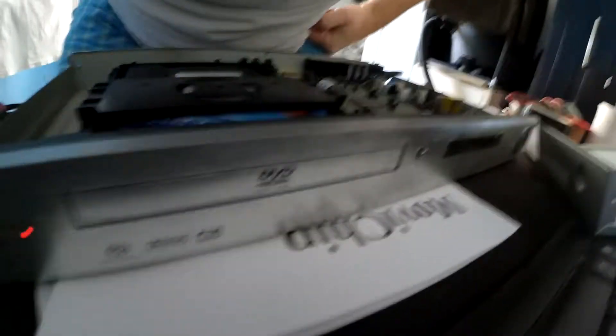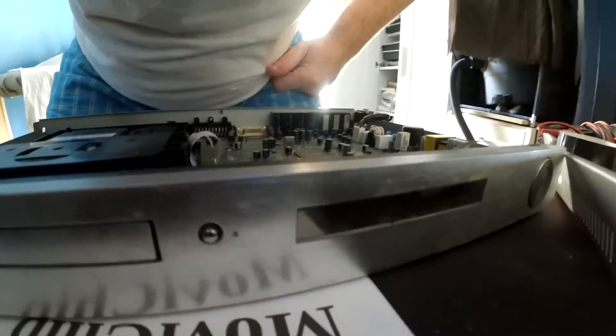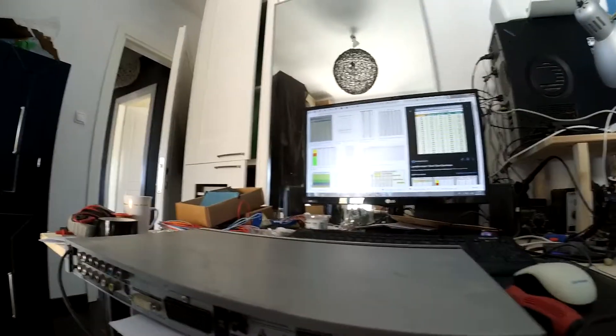This is a quick video looking at a Samson DVD player. The issue is getting a 'no disc' error whenever a DVD is put in. I've just taken off the cover of the unit, which was held in by three screws.